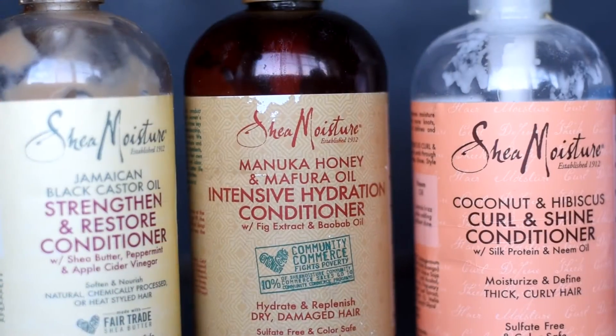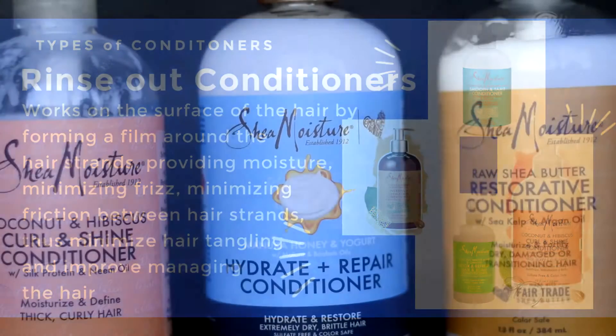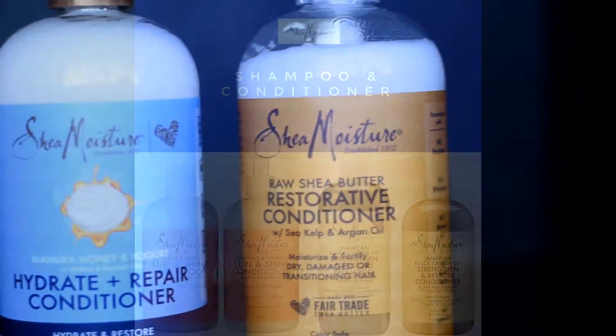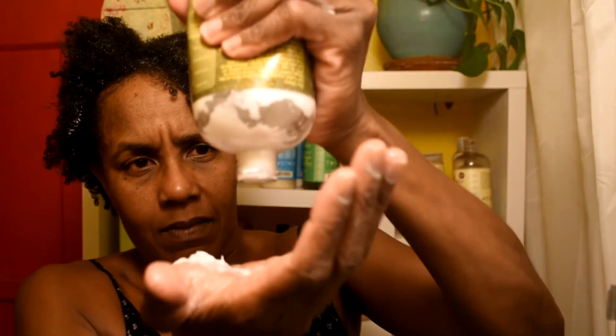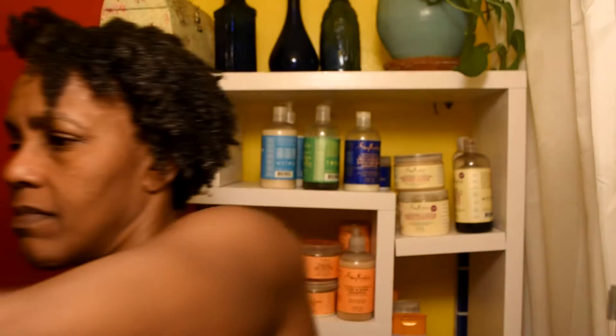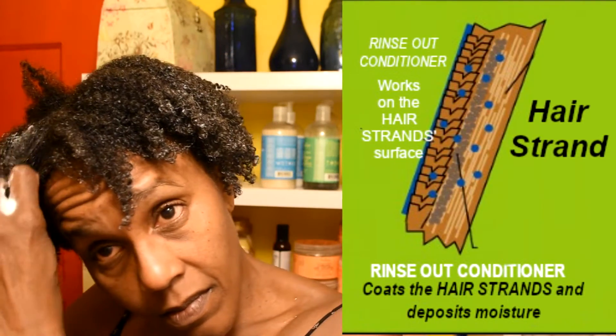What is a rinse-out conditioner? These are the most commonly used conditioners. They are creamy in texture, which you work through the hair to help detangle. This type of conditioner is usually paired with a matching shampoo. After shampooing, you apply conditioner to the hair and work it through from roots to ends, leaving it for a few minutes before rinsing it out completely. Rinse-out conditioners work on the outer layer of the hair cuticles, minimizing tangles and improving slip. Conditioning your hair is a must for 4C hair — we need to use products in order to re-moisturize our hair, and it's one of the steps in a wash routine to help re-moisturize your hair.